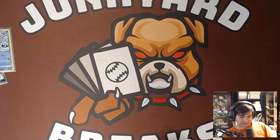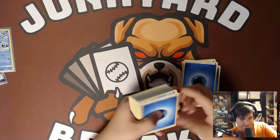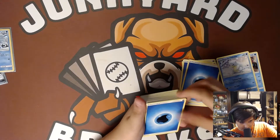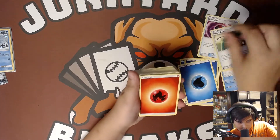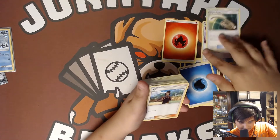I really don't know what's in this — I didn't look at the back. So we have a water energy. We're probably going to have a ton of water energies. We have a Simipour, Lolan Sanchu, energy, timer ball, escape rope, fire energy, Horsea. I'm getting mixed up already.